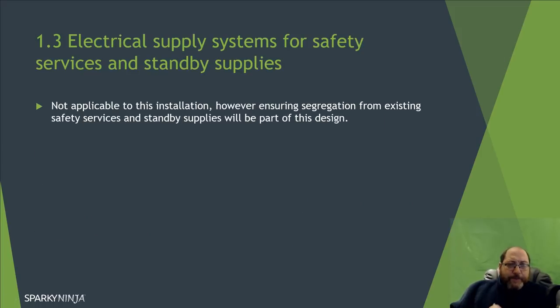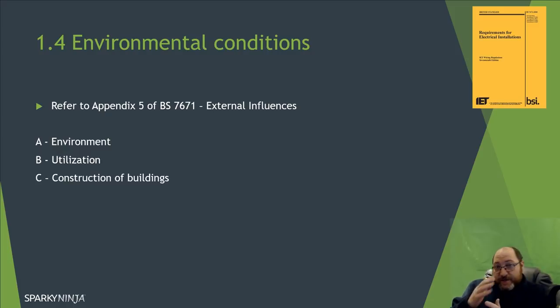Supply systems for safety services and standby supplies — this is a small system, so not really applicable, but it must be considered. If your run direction has any impact on safety services you've got to consider that. For this simple design we're not going further with that. For environmental conditions we refer to appendix 5 of BS 7671 — the external influences table. Your knowledge of BS 7671 is critical for the 2396, as you use it throughout the course, in exams, and through the project.